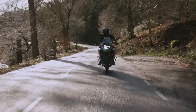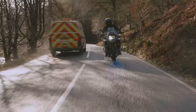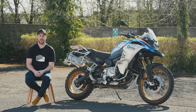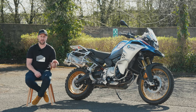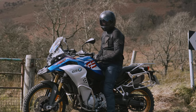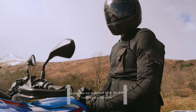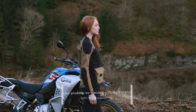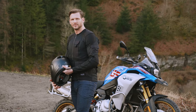We borrowed this bike off BMW because we wanted to shoot it with our 2020 collection, since we've produced a load of products that suit the adventure type rider wanting to go further. You can find all the links in the description for the products we matched with this bike. The pictures and video content turned out really fantastic with this bike.